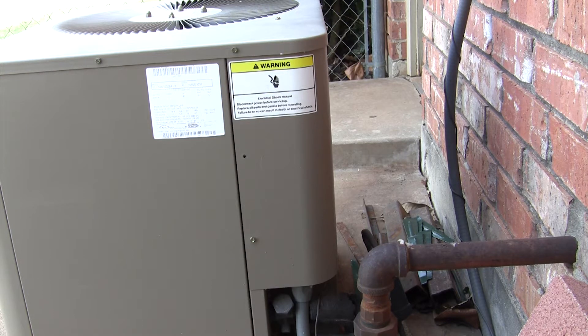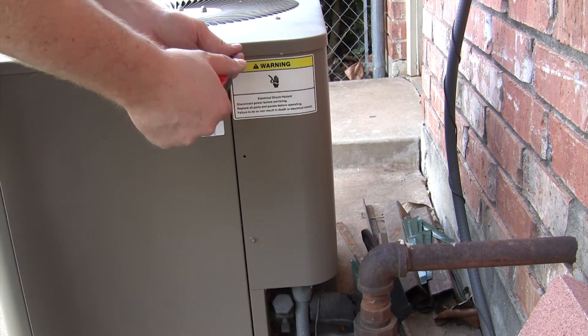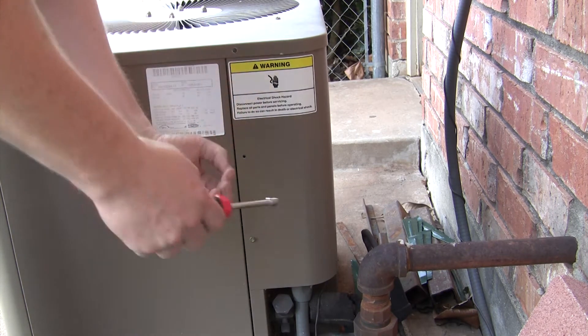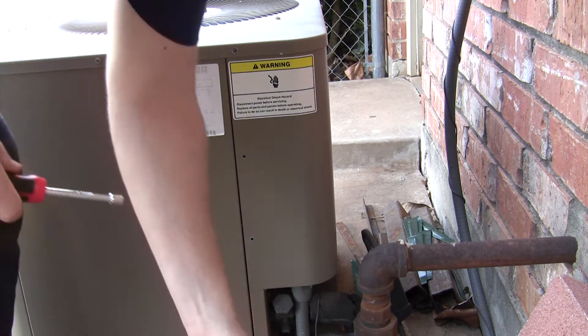Somewhere on your unit you'll have an access panel. Remove the screws that hold it in place and you'll have access to the wiring and the run capacitor for the compressor.